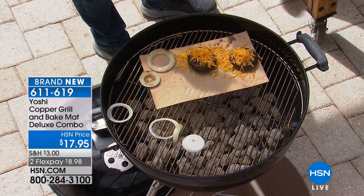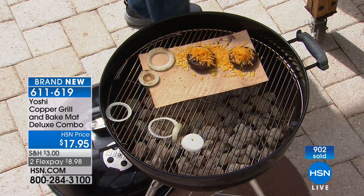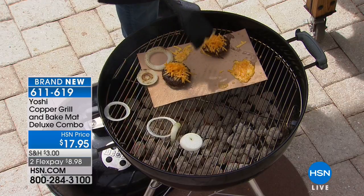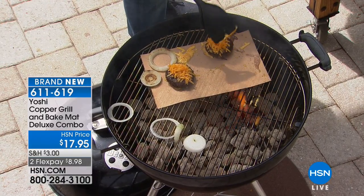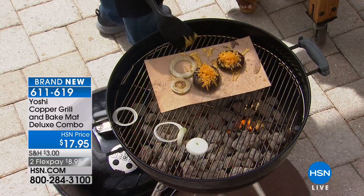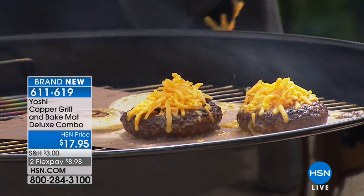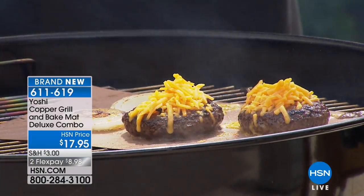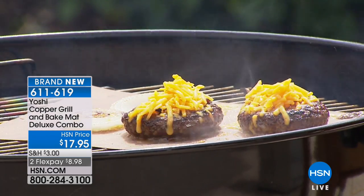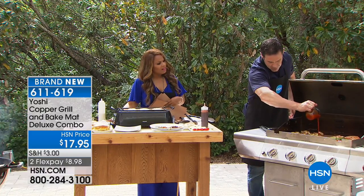These are reusable — wipe them off and put them in the dishwasher. For grilling at the park or beach where you don't know how well that public grill has been cleaned, take these with you. You have a protective barrier between your food and whatever the previous person left behind. Any grease from your burger, cheese, or sauce that drips into the grates will flare up — on the mat you're heating evenly and quickly. Look at these buffalo wings — you'd never normally put buffalo sauce on grill grates because it would make a massive mess.